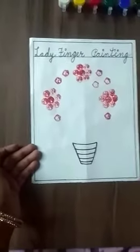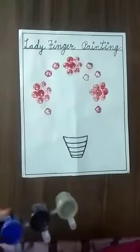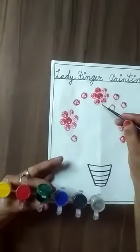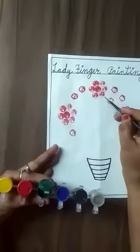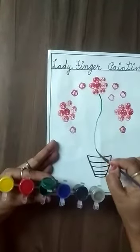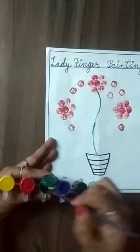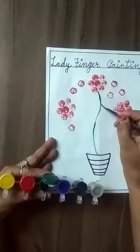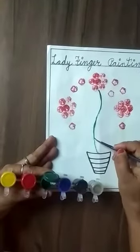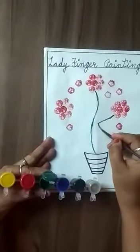Now we will use green color. With the help of a brush, we will do this — like this we will place a stamp, and we will place a stamp like this, and like this.